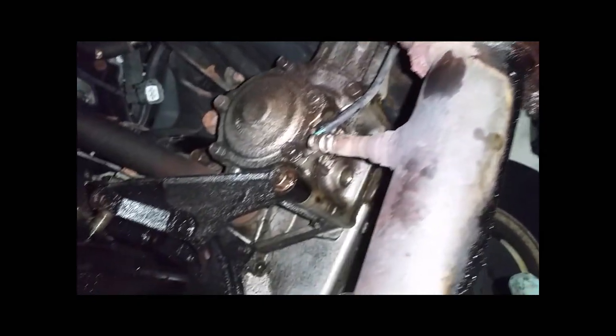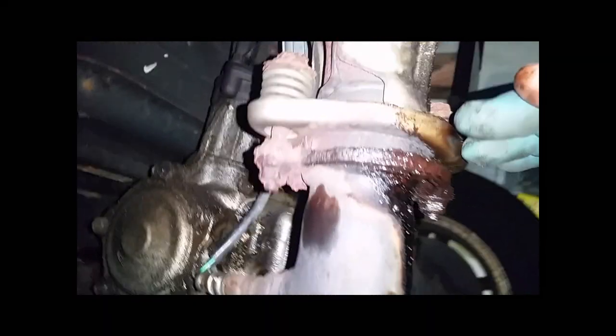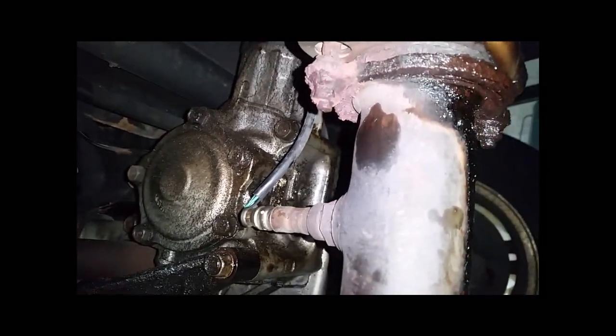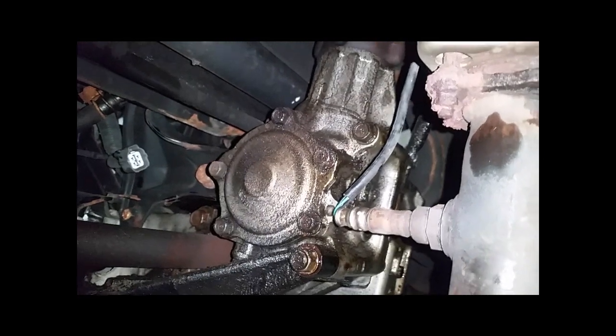I'm worried about the weight of the exhaust on this flange — the corrosion is holding the spring bolt joint together as one component and this is a flex joint, a gasket with a ball-socket type assembly, all corroded up. I'm going to leave it where it is and work around it. On older cars you really don't want to move too much if you don't have to. So now I need the 10mm stuff and a 17mm.